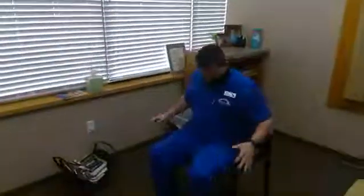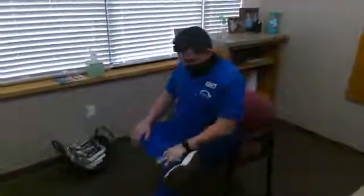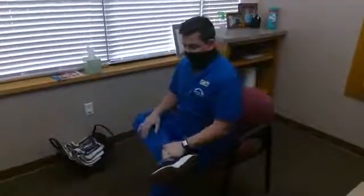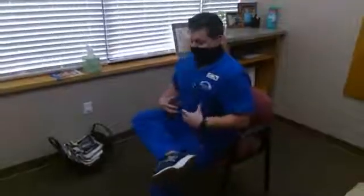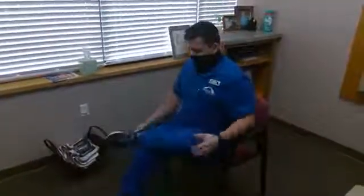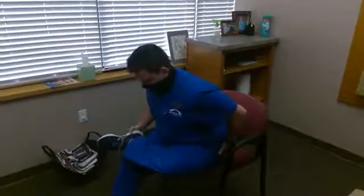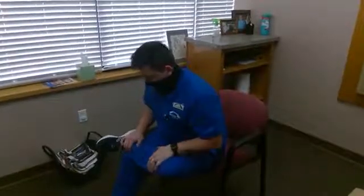Now the best way to stretch it is we're going to find a chair. We're going to cross the leg just like this. Now we're going to tell you to lean forward — and I don't want you to lean forward where we're hunching the back forward. We're going to hinge at the waist, lean forward until we start to feel a stretch in that back pocket area. Hold for about 10 to 30 seconds.